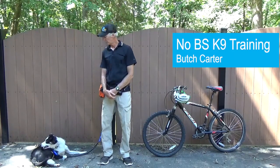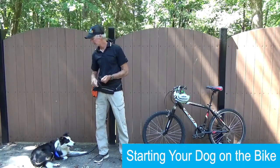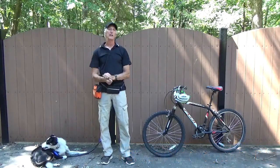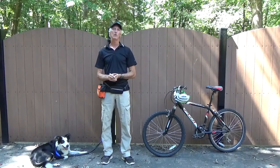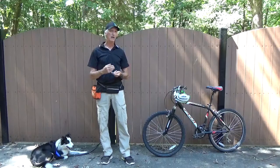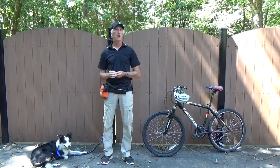We're here today to talk about starting your dog and getting him out on a bicycle, getting him a little exercise and getting you a little exercise. A couple of things you want to think about before you ever get out and hit the open road: know how your dog is around any kind of moving object, whether it be automobiles you'll encounter on the road or other dogs.